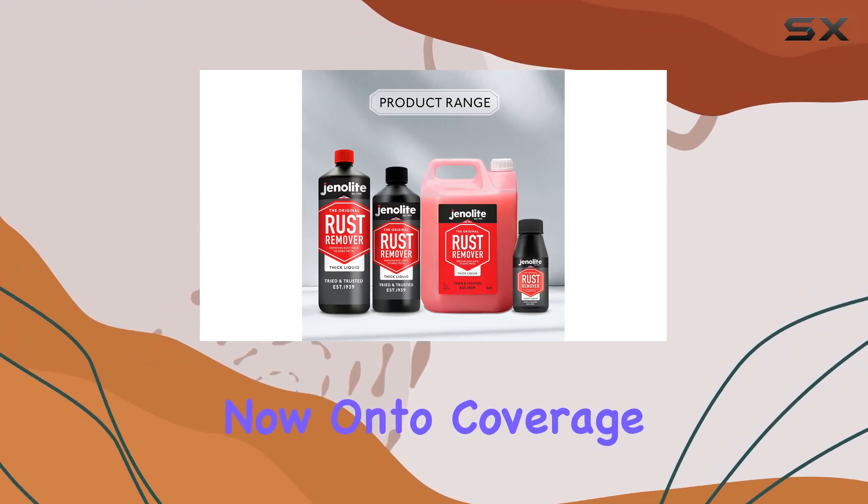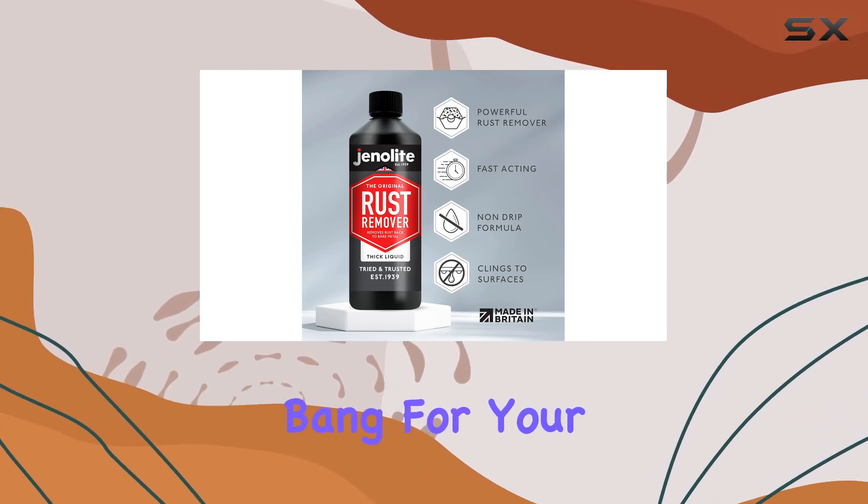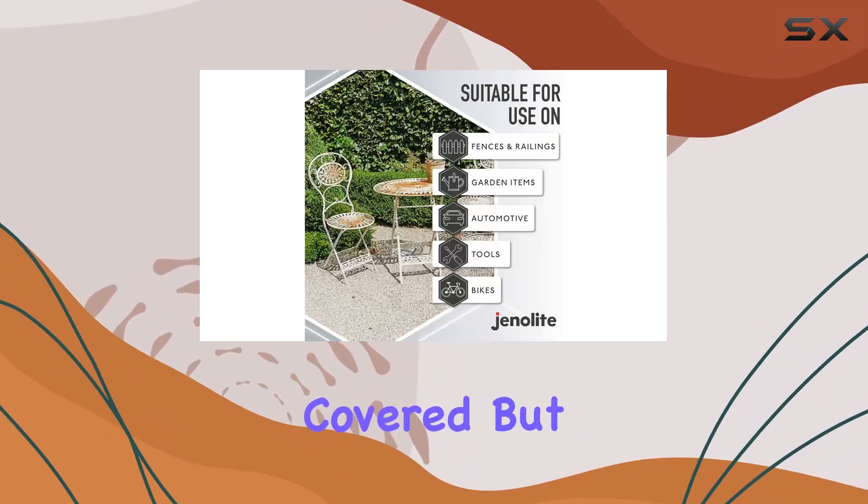Now, on to coverage. With approximately 4 square meters per liter, you're getting bang for your buck. Whether you're tackling a small project or a larger one, this bottle has got you covered.